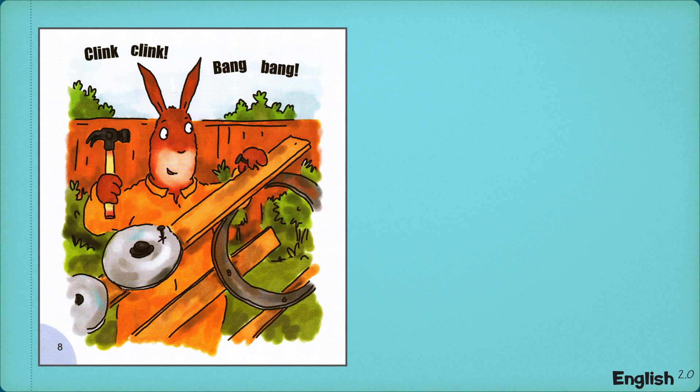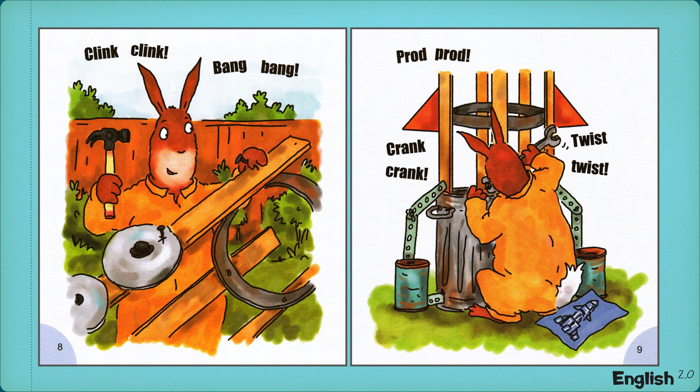Clink, clink, bang, bang. Prod, prod, crank, crank, twist, twist.